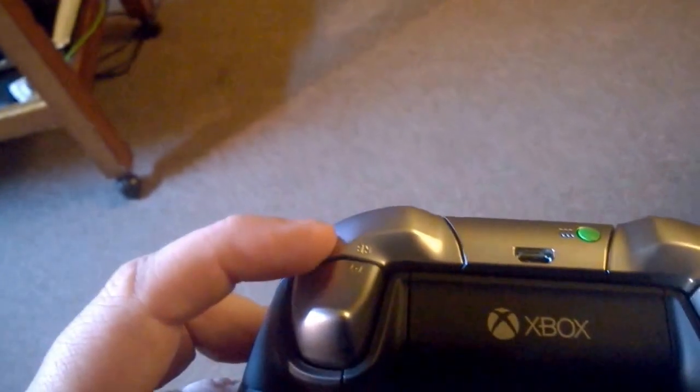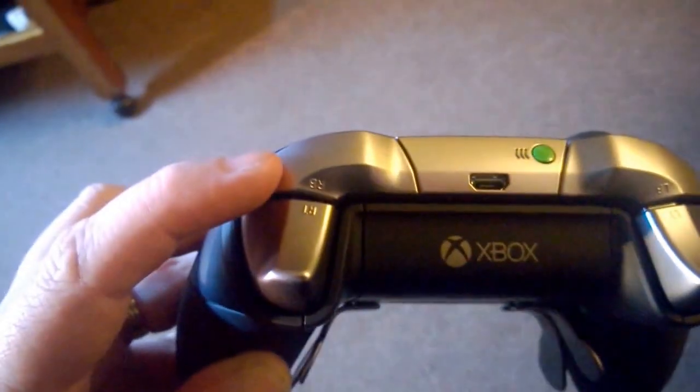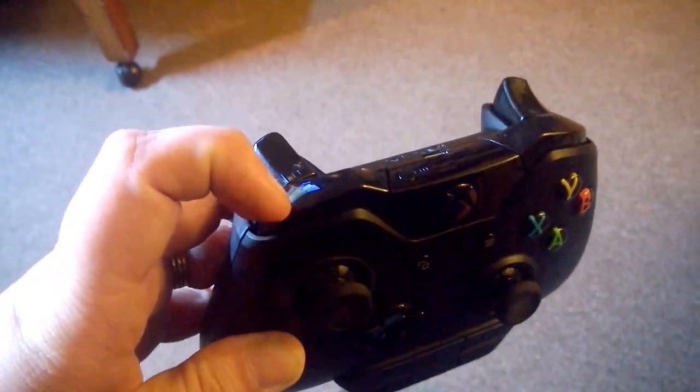The bumpers on this Elite are a lot easier to push off than on the standard controller. I find the standard one a little stiffer, but on this one it's a lot easier.